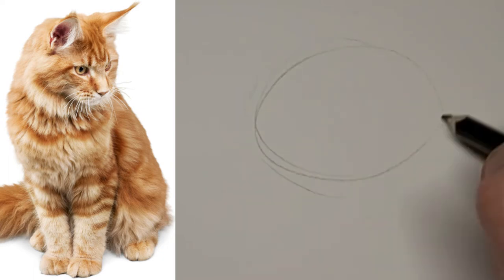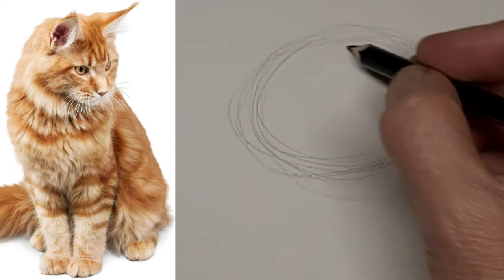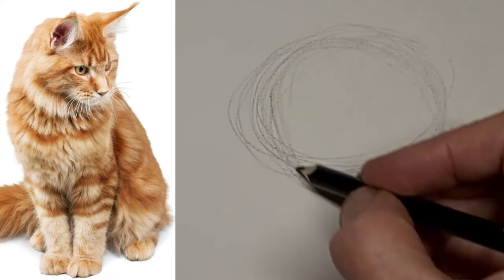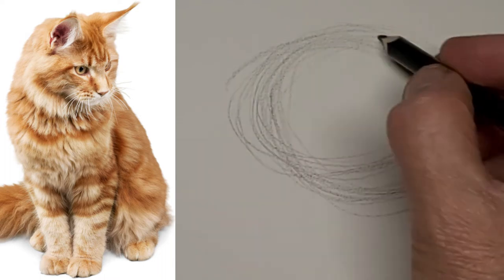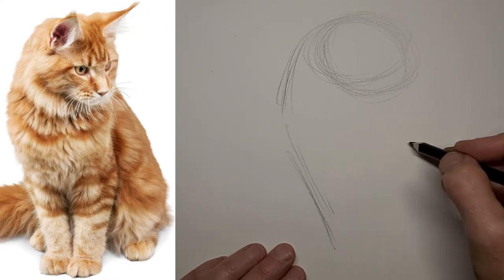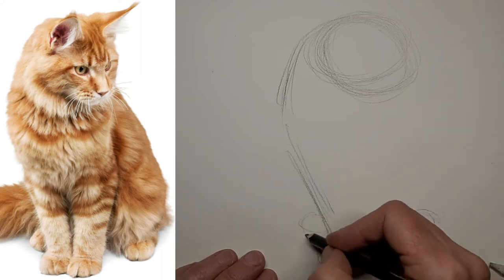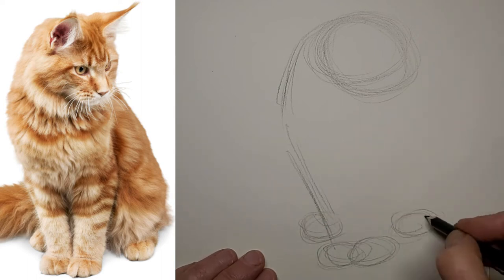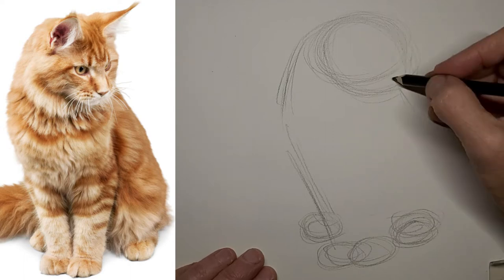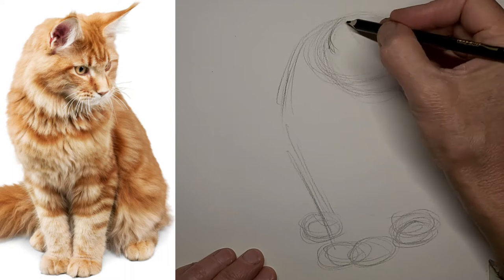Starting off at regular speed here — this is the width of the head, and now going down to where the snout goes, just to get my direction and shapes going accurately at first. We'll move on to the body. Now at double speed, just going to get those little feet in, blocking out the general shape of kitty — the silhouette, or more than the silhouette.